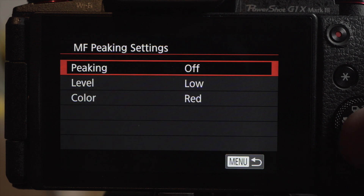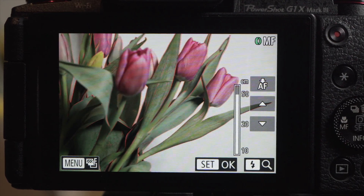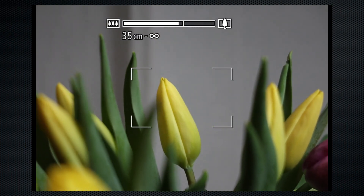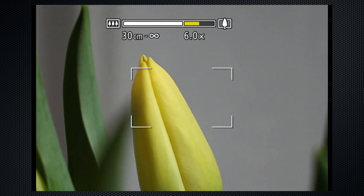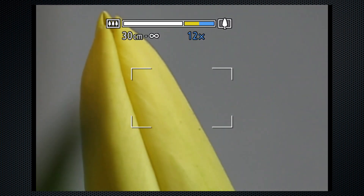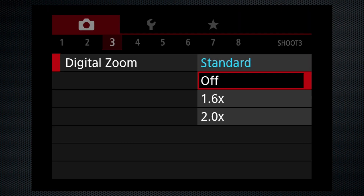Use the menu to turn on peaking — a second manual focus assist option — with two levels and three colors. Peaking shows edges around the object in focus. In addition to the 3x optical zoom, a digital zoom can extend the reach as long as you're not shooting raw. The white area is optical; according to the manual, the yellow area is acceptable degradation, the blue is noticeable degradation. Use the menu to control the extent of the digital zoom.